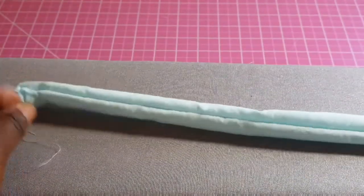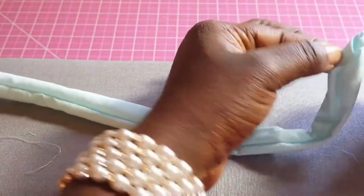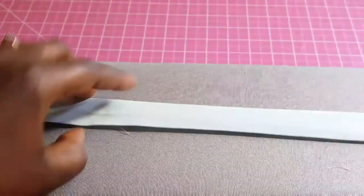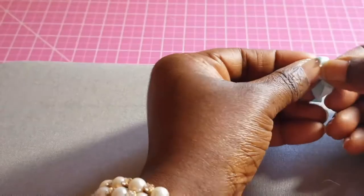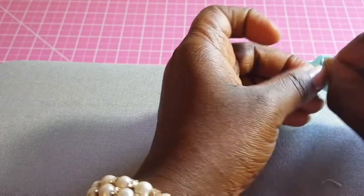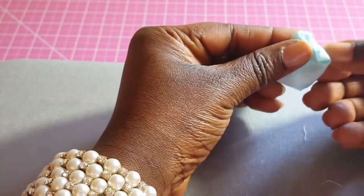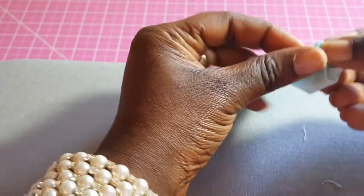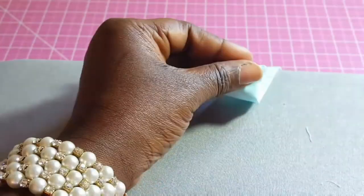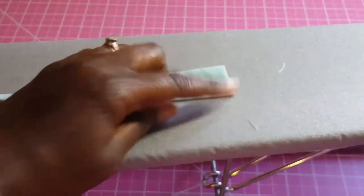Next we're going to iron this so that the seam is in the center. Turn the edges in and press those too, then go to the sewing machine and stitch the edges.